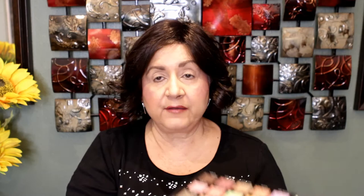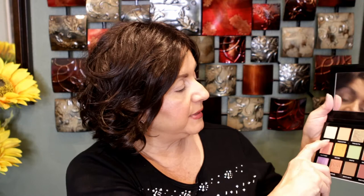This is, of course, by Sydney Grace. This is the packaging of the actual palette, which is gorgeous. I really do love it. In the back, you get the ingredients of the eyeshadows. You do have a nice mirror, and these are the shades in the palette, which are gorgeous.